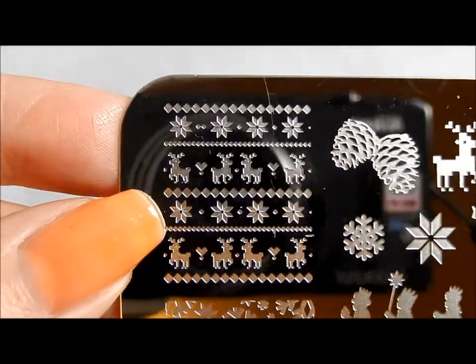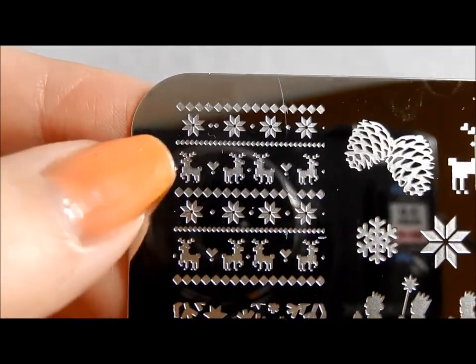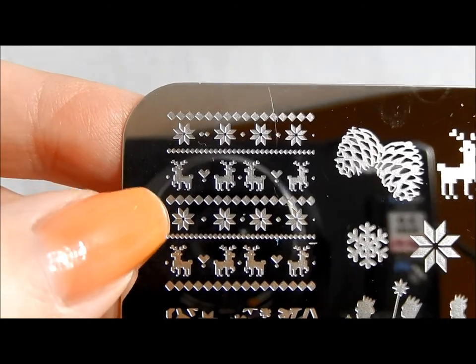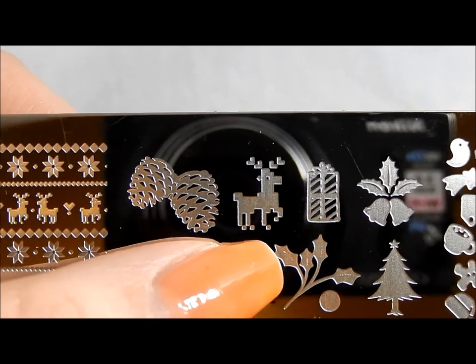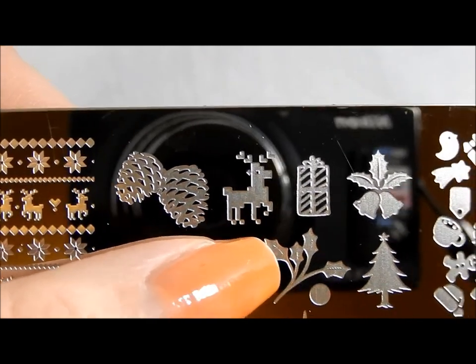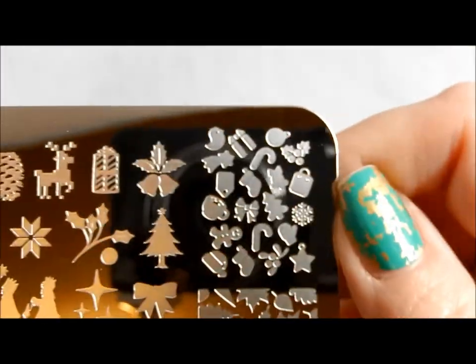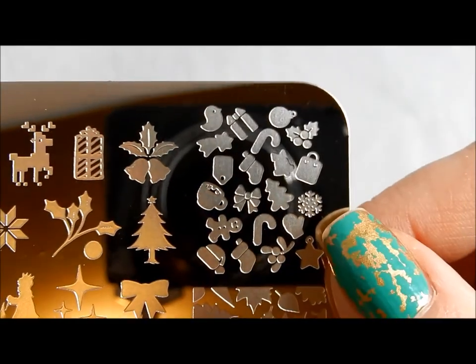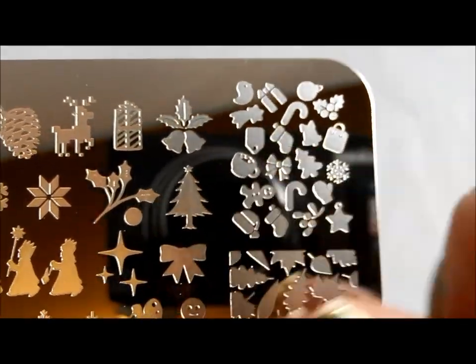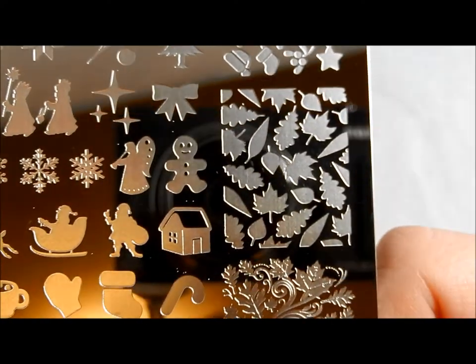Here is a background image that has that sort of sweater, knit cable sweater feel to it with the reindeer and some little flowers. You have some pine cones, a little cross-stitchy pixel-kind-of-feel reindeer, a little present, some bells with some holly. I love this full nail image with little candy canes and cups of cocoa and all kinds of cool stuff there. It kind of looks a little bit like a bunch of Christmas cookies.